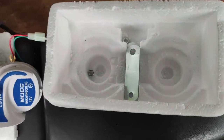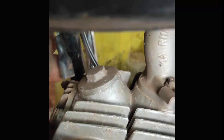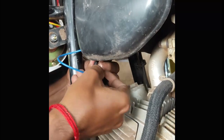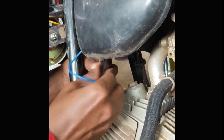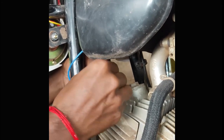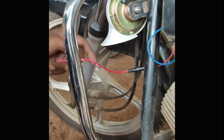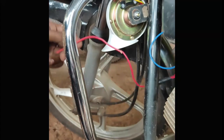Let's install and see. We have put it here, this black wire we have put it here, and this blue wire we have put it in the stock wire. We have put this blue wire in the positive wire and will tape it.